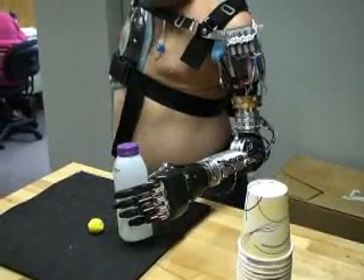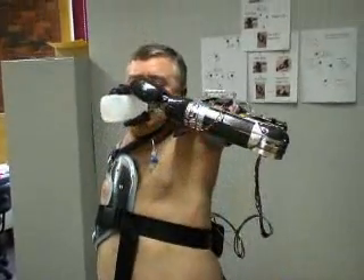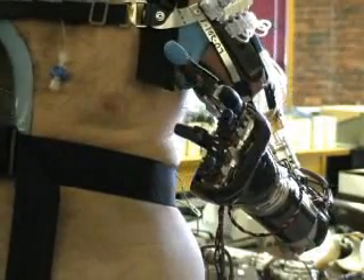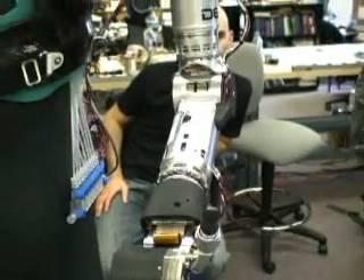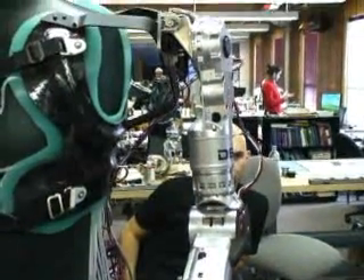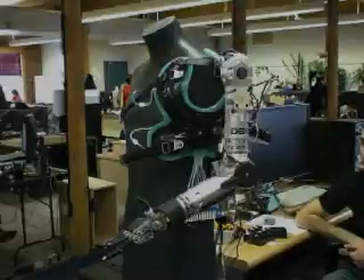Weight is another big challenge in making a prosthetic practical. You have to make an arm that is anatomically correct, and then you have to make it weigh as little as possible. Engineers modeled the Luke arm on an average female arm. This particular arm actually weighs less than eight pounds, including all the electronics and the battery.